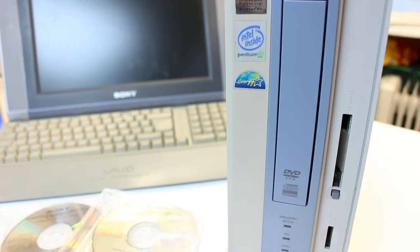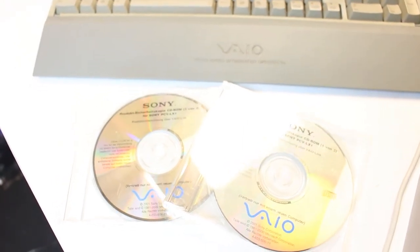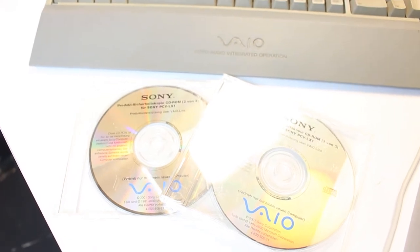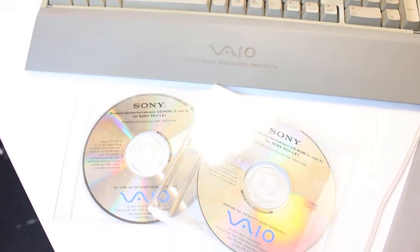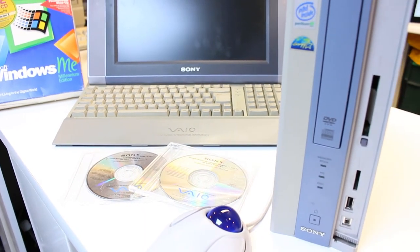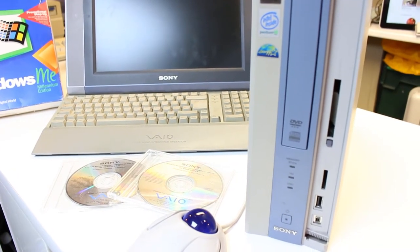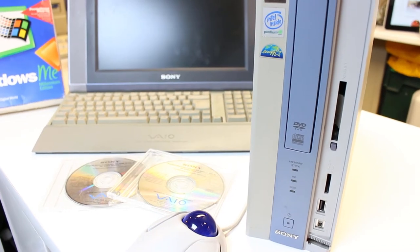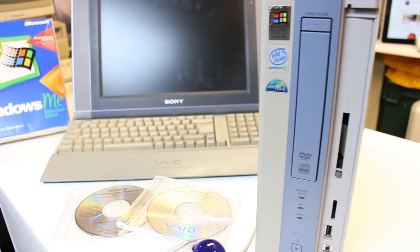I've already tried restoring this computer with the original VAIO restore discs - I got these from Germany and they say they're for the PCVLX1, which is what the computer is. They're in German but I thought I'd change the language settings later. But when I tried to install them I got an error saying these discs are not for this computer system, please see administrator. Which is odd - I could understand it if they were for a different model, but with them having the actual right model number I'd have thought they would have worked.